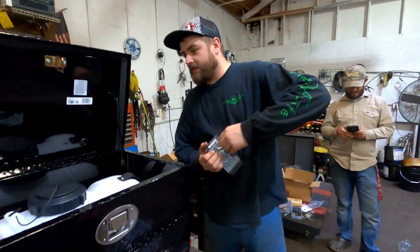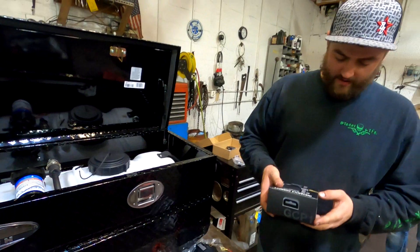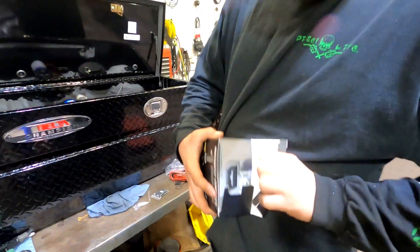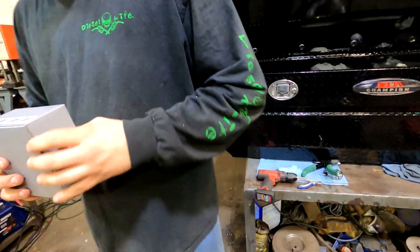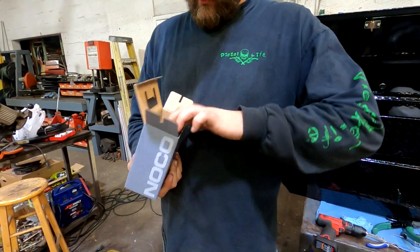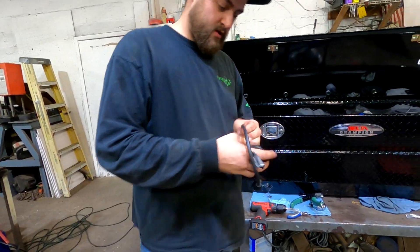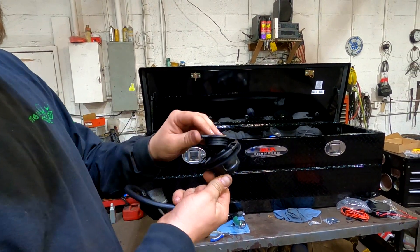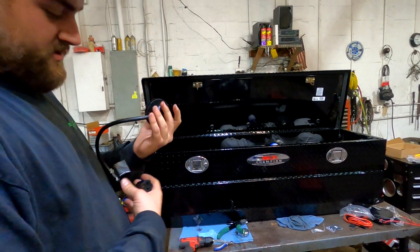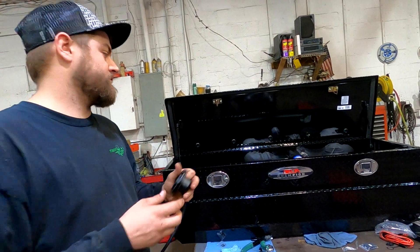We got the inverter mounted inside the toolbox — it's nice and level, riveted into place. I've got this plug here. What this does is allow us to plug in our truck, everything on board gets charged up like I was mentioning — to the trickle charger, without having to run wires outside the toolbox.